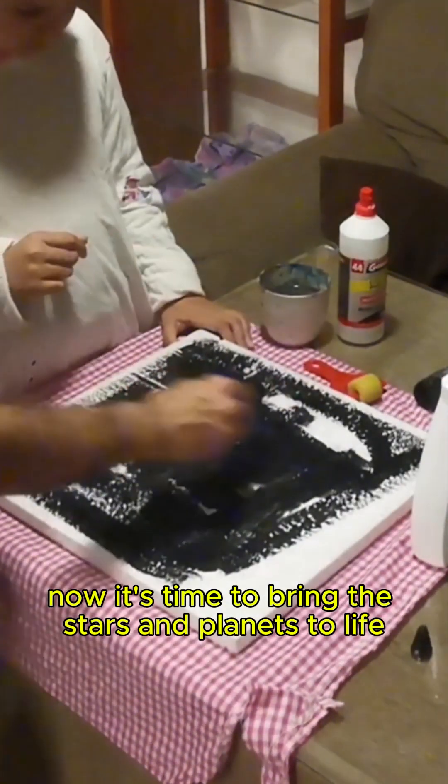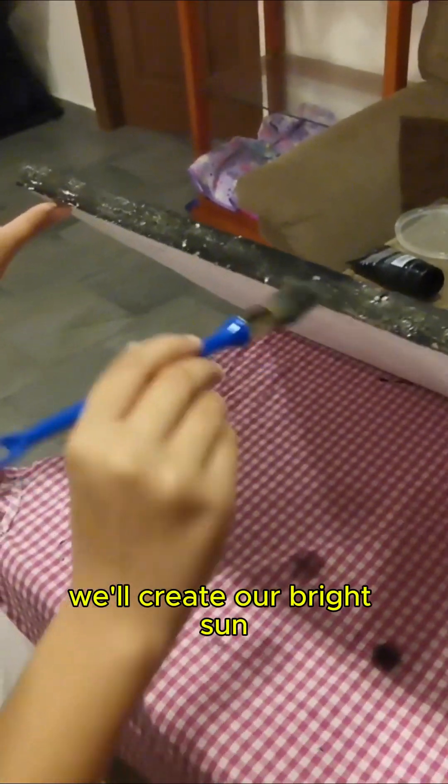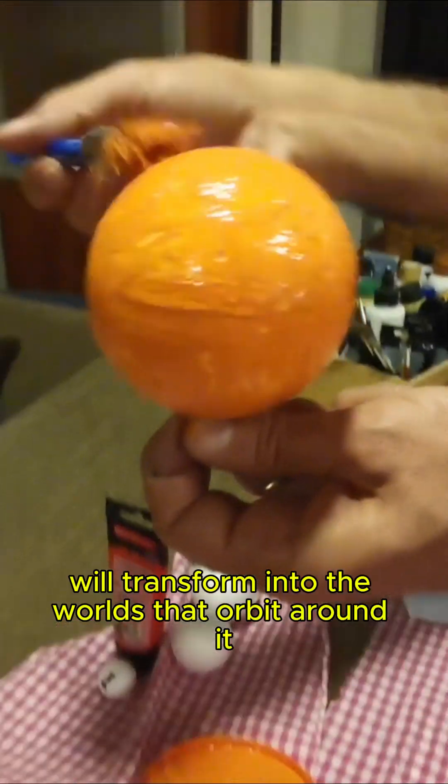Now it's time to bring the stars and planets to life. With a piece of cardboard, we'll create our bright sun, and these cork balls will transform into the worlds that orbit around it.